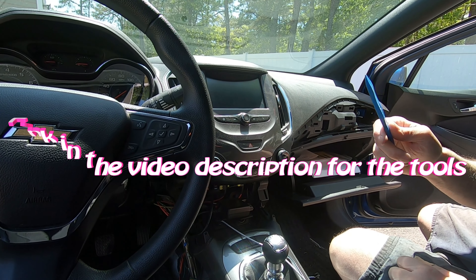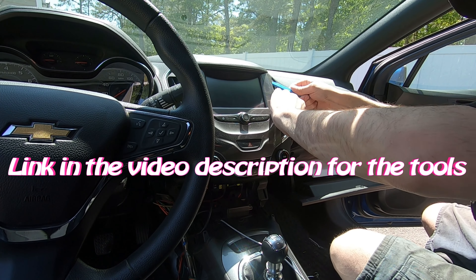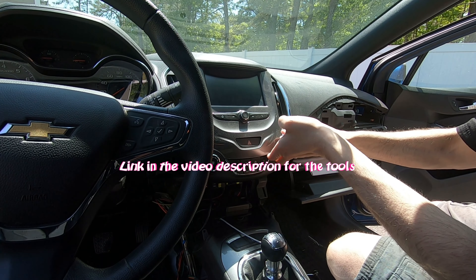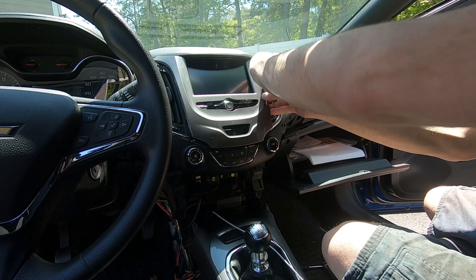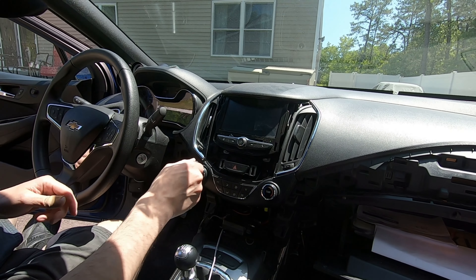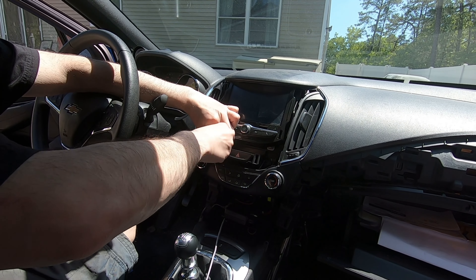All right, so I went and got one of these — it's like a nylon pry bar for interior parts. Somehow the panel, I think it just pulls up. Sorry guys, I'm right-handed, so working that way was hurting my back pretty bad.